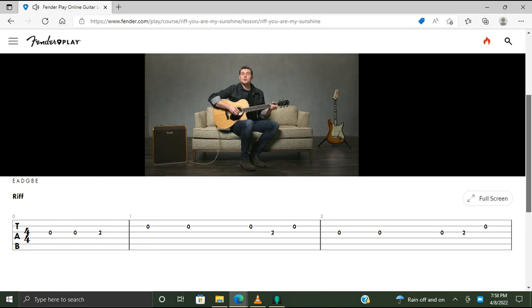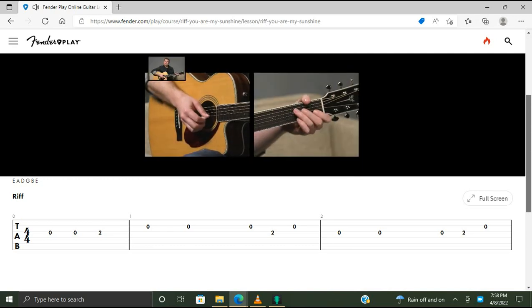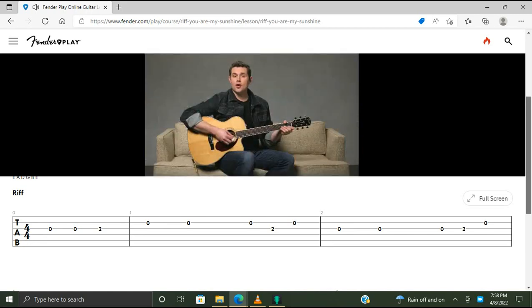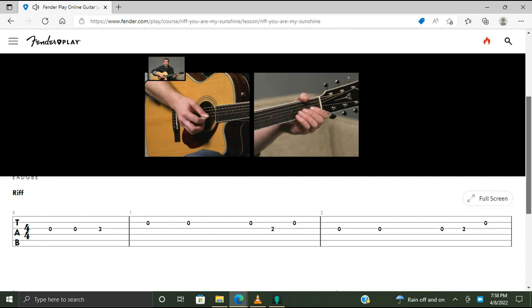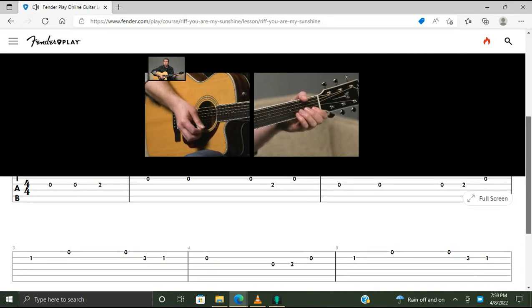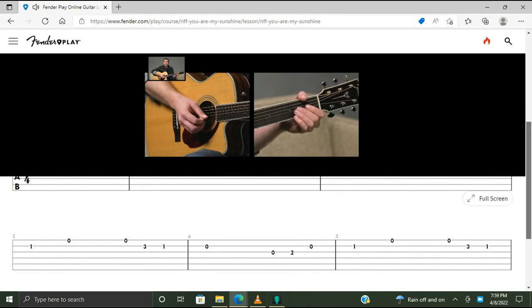Let's work through this. We start with two open G's followed by fret two on the G string — 'You are my.' We move to three open B's — 'Sunshine, mine.' Then fret two on the G string back to open B — 'Only.' Then two open G's. Moving on, we have another open G, fret two on the G, then open B — 'You make me.' Then fret one on B and open E — 'Happy.' Then we walk down for 'When skies are gray': zero, three, one, zero. For 'You'll never know, dear': open G, fret two on G, open B, fret one on B, and high E.